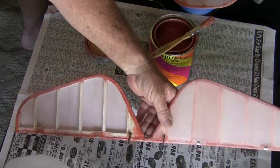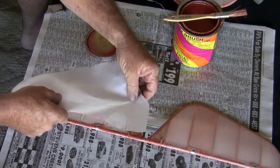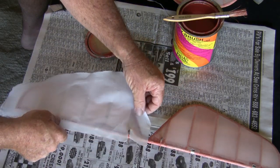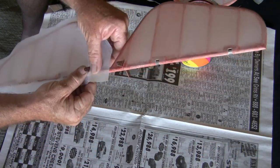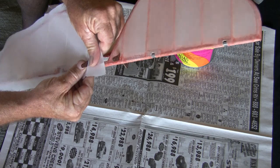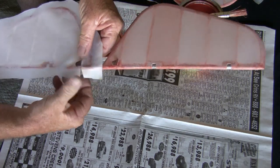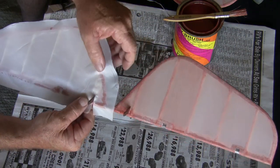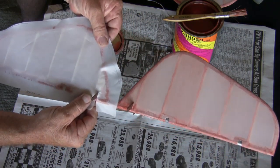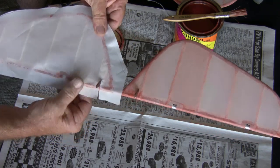Now that that's on, I'm going to take the material and lay it over it. What's nice about this is it gives you some time to maneuver it. It's a little bit different than working with monocoat or where you just iron the material down. I have wrinkles in it and I can just pull those out while the glue is still setting.